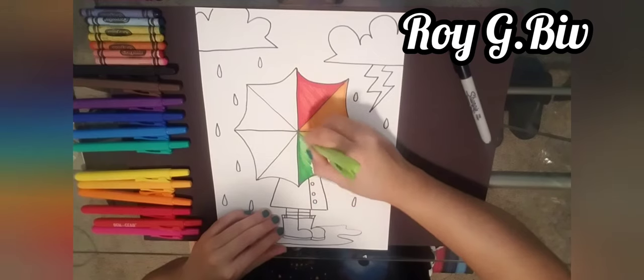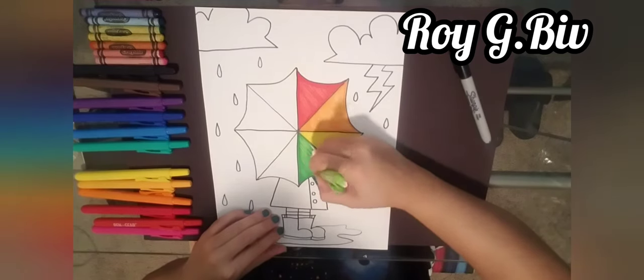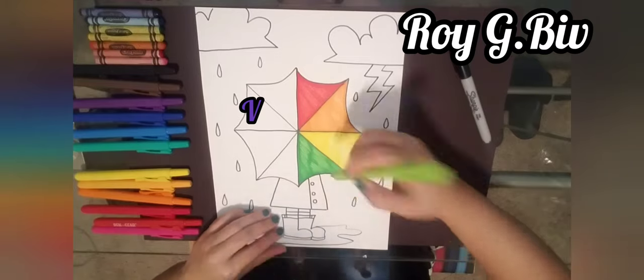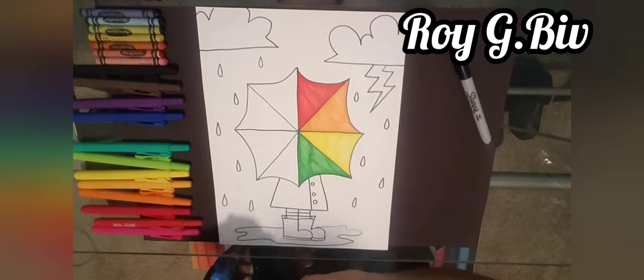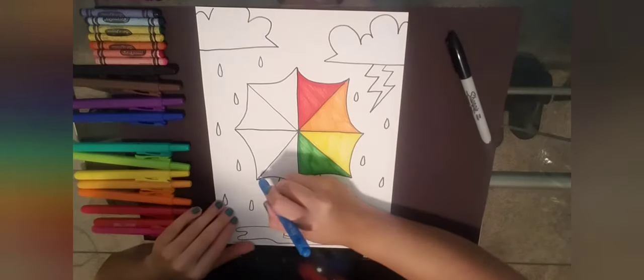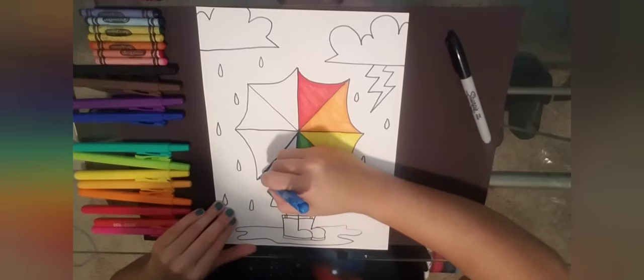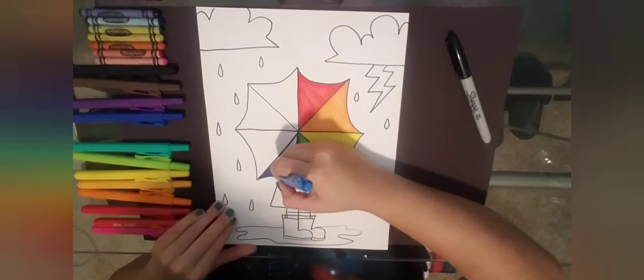I is for indigo — indigo is a fancy way of saying dark blue; it's a mixture of blue and purple. V is for violet, which is another way to say purple. So ROY G BIV. I always keep rainbows in my classroom to help students remember the order of the rainbow, and I always try to teach ROY G BIV.